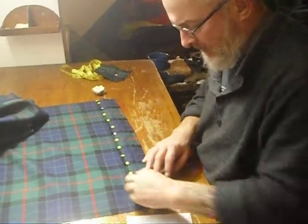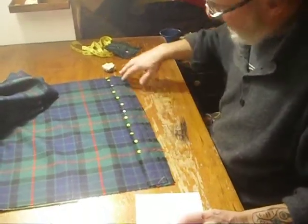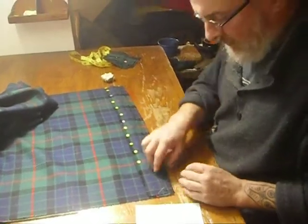Hey there, continuing with my methods. I'm just about to set — or actually have just set — the fringe on the edge of the outer apron.